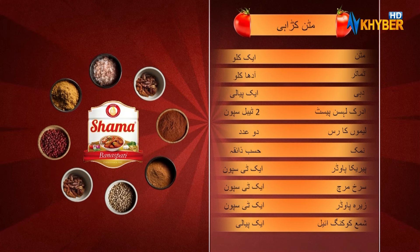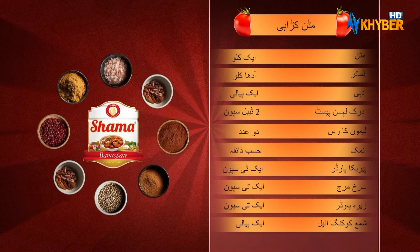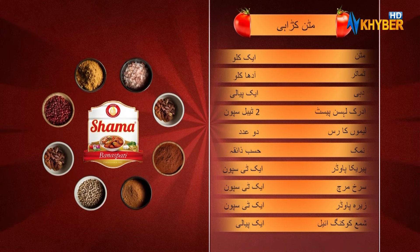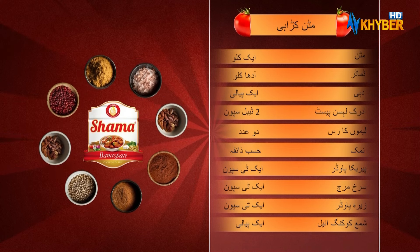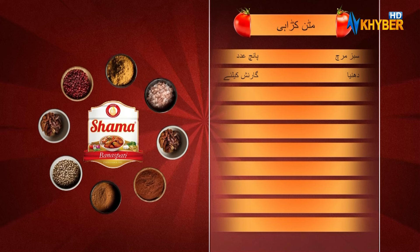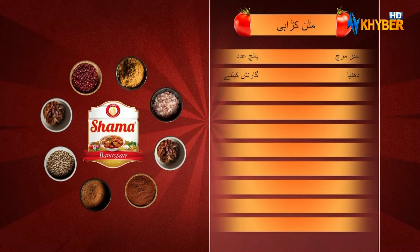Kashmiri Surh Mirch 1 kg, Surh Mirch 1 kg, The Zeri Powder 1 kg, Shama Cooking Oil 1 kg, Shin Mirch 15 kg, Dania, The Sin Guard, The Param.